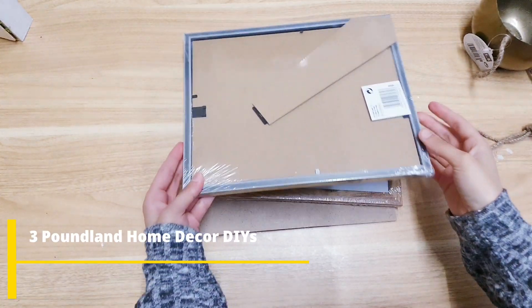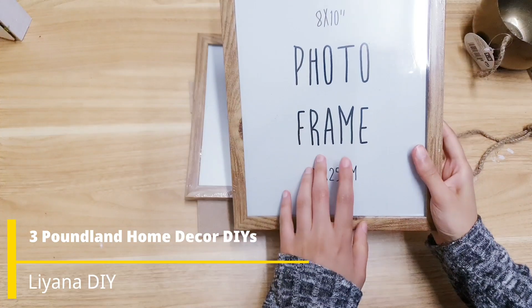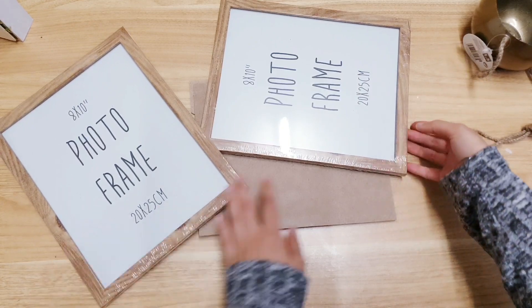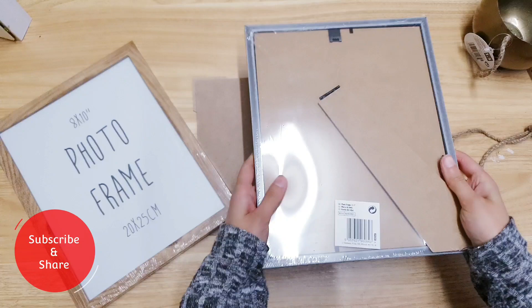We are starting our first DIY with some frames. I'm using the 8x10 Poundland ones, and for my American viewers you can get these from Dollar Tree. Not the exact same ones, but you can get photo frames, so you should be able to do this DIY as well.